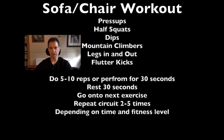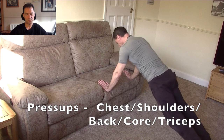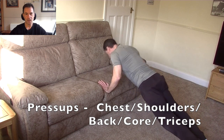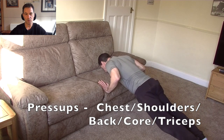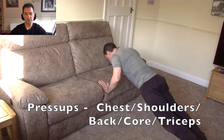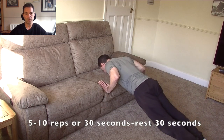Here we have the first workout — the sofa or chair one. Six exercises. Do five to ten reps or perform for 30 seconds, then 30 seconds rest in between. First, we have press ups. Press ups are a great way of exercising the upper body — think of them as a moving plank, so you're getting a great core workout as well. Performed off the sofa or a chair, they're also easier than ones performed on the floor.